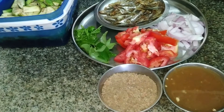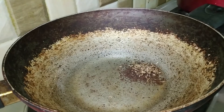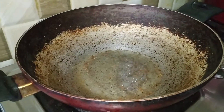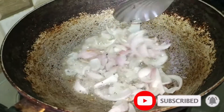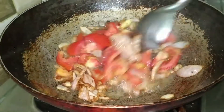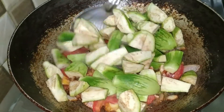Now this dish is very simple. First, let's fry onions and fry it a bit. When the onions fry, we fry it in a bit. We fry it in water.